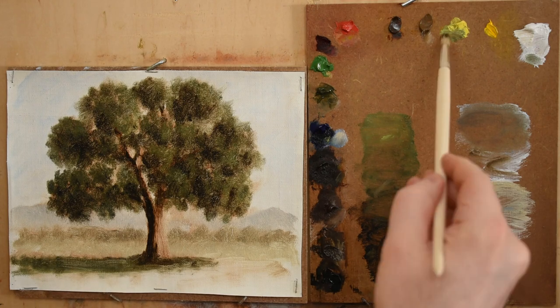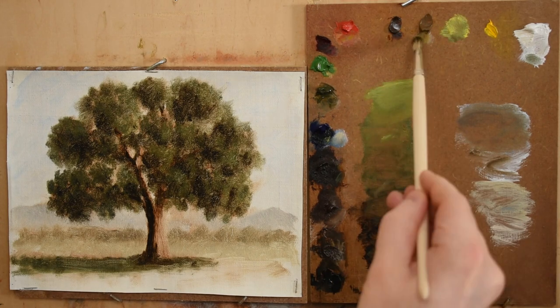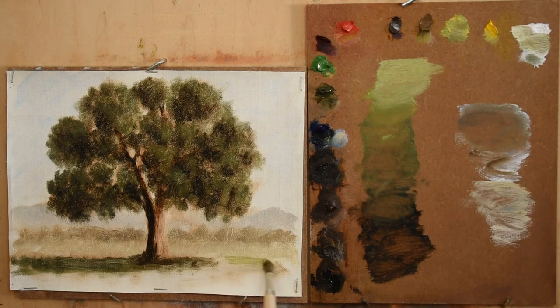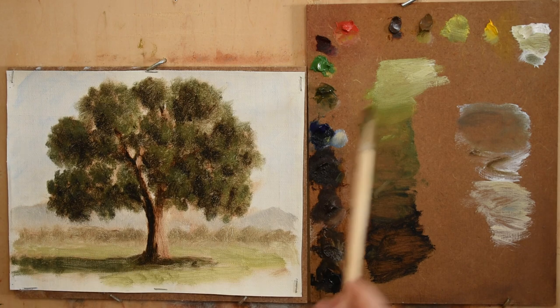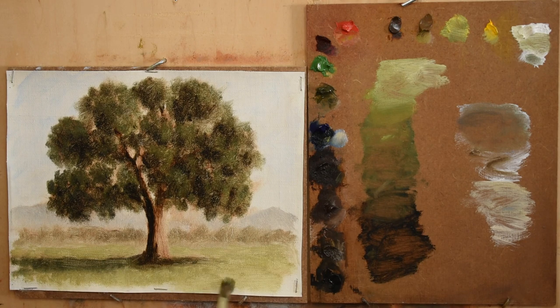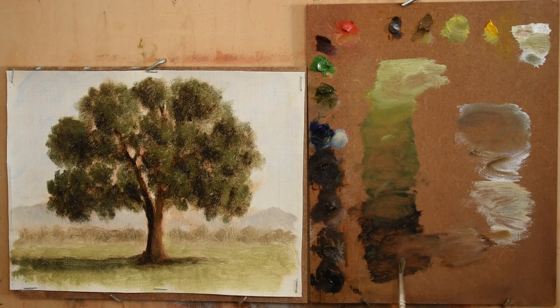As I start introducing white pigment to paint the leaves in sunlight, colors start to become less pure and less chromatic, and may appear chalky. To counter this, you can progressively use more chromatic pigments in your lights. For example, as I move into the sunlit leaves, I stop using ultramarine blue and start introducing green oxide of chromium. I also start adding a bit of cadmium yellow into my mixtures. These pigments are more chromatic and will help keep my light mixture from looking muddy and chalky.